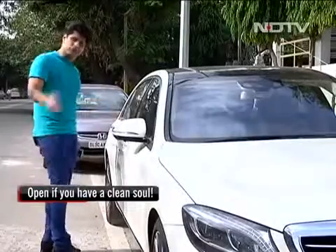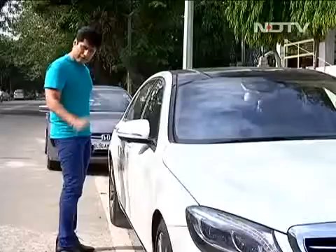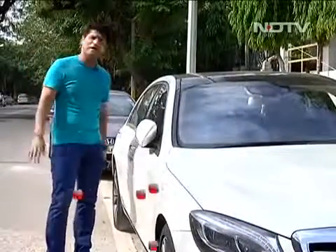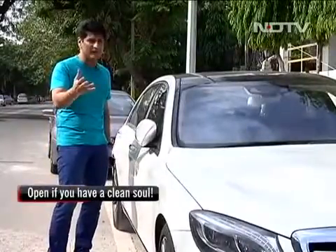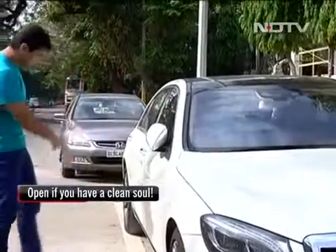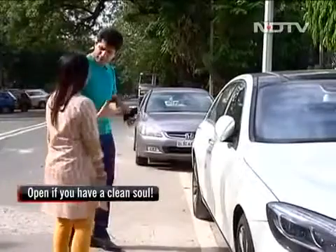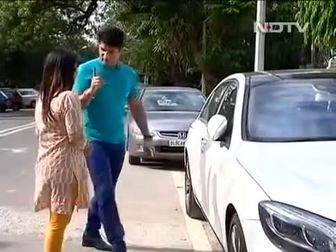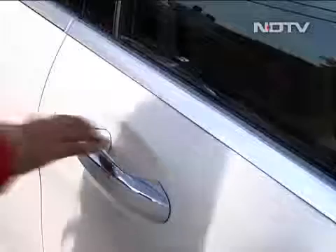Now I can get in, and if you think I'm joking I'll prove it to you. I'll lock the car again just with my hand. I've locked it. Now I'm going to call one of my producers — let's see if she has a really, really good sole or a black sole. Rubina, let's see if you can actually do it. Walk right up there. I don't want to be close because my good soul and spirit should not come into yours, so I'll walk away. Okay Rubina, try now. See — not opening for you.